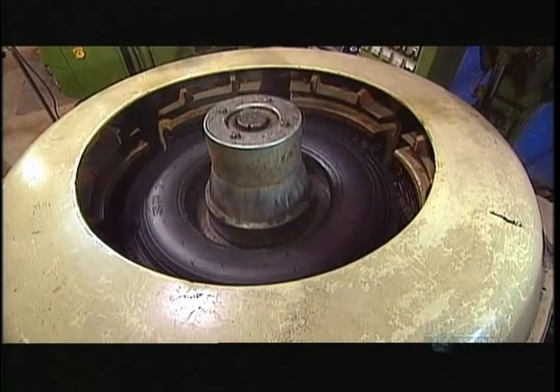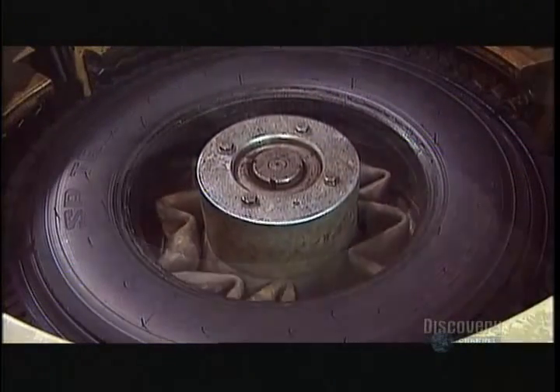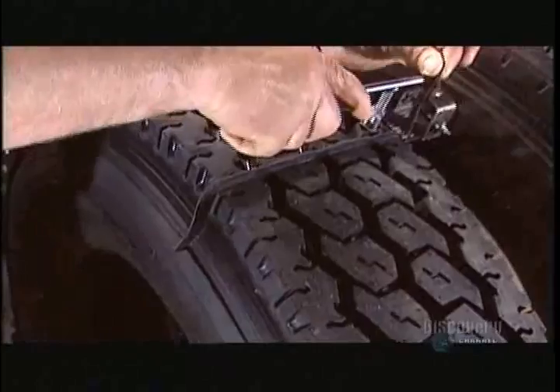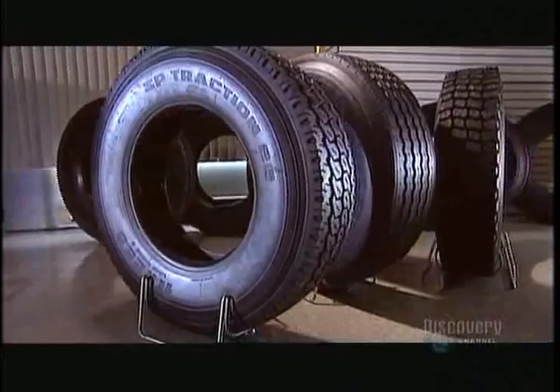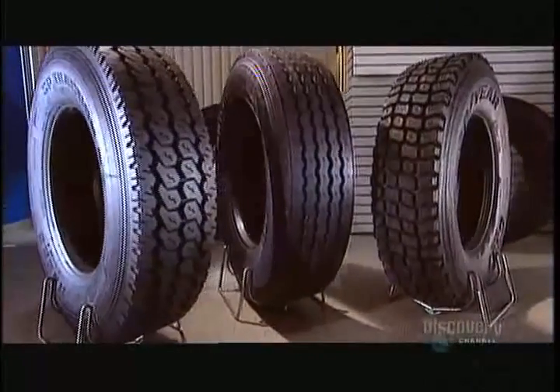Molding time is anywhere from an hour to an hour and a quarter per tire, depending on the thickness. After extracting the tire, workers remove the seams of excess rubber with a special comb. This remolded tire is now ready to hit the road at considerable cost savings — depending on the size and type, a remold is 30 to 60 percent cheaper than a new tire.